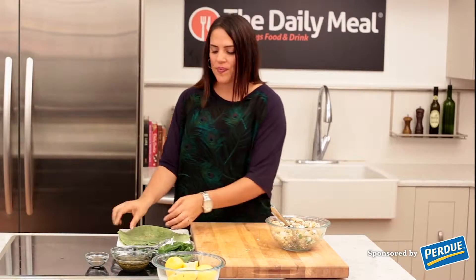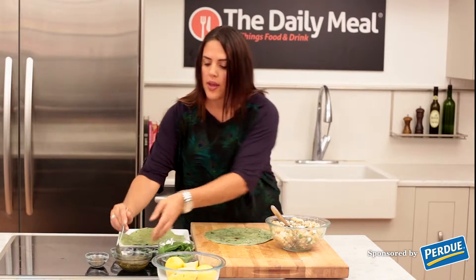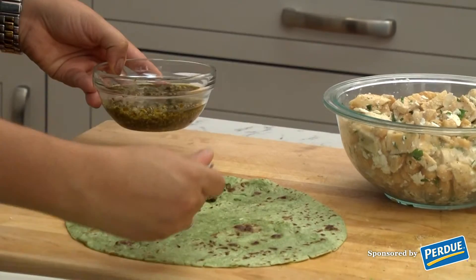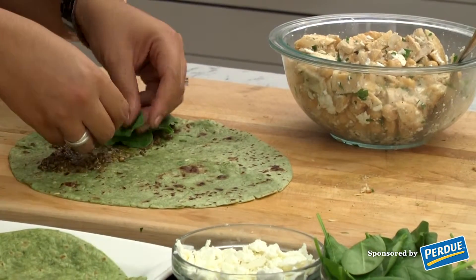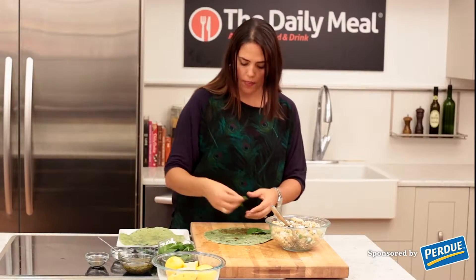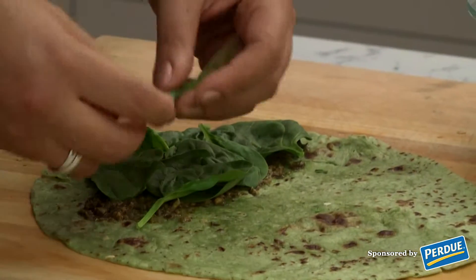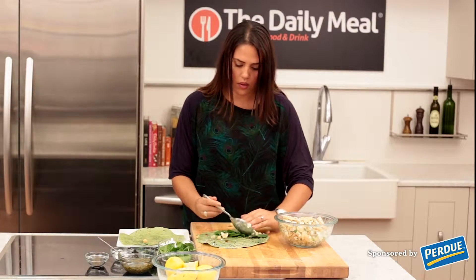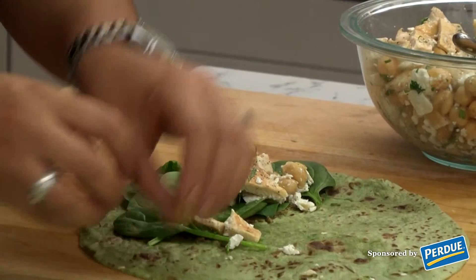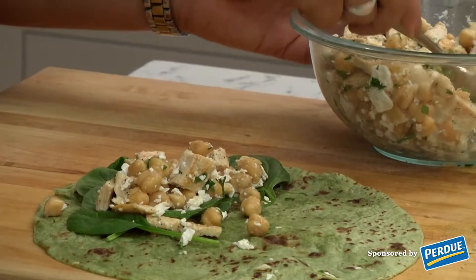Now that we've added the chicken to all of the other ingredients, we're ready to fill our wrap. We're going to take a spinach wrap, which I've softened in the microwave so that it's easier to work with. Then we're going to take our pesto and smear about a tablespoon onto the side. Then I like to take a few spinach pieces and top the pesto, keeping it all on one side because we're going to wrap. Now we're going to fill the wrap with the chicken mixture. You don't want to overfill it or you won't be able to wrap.